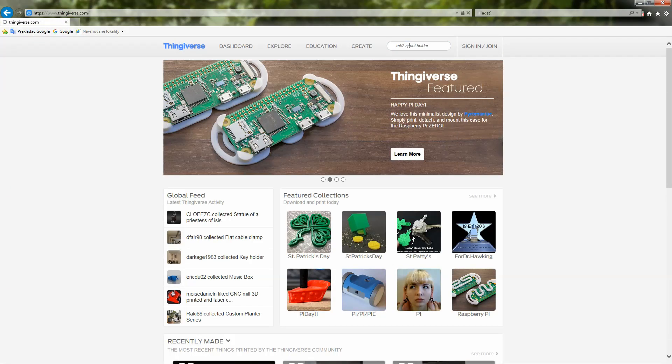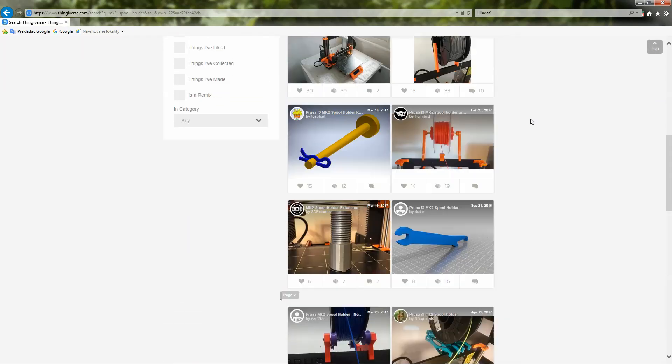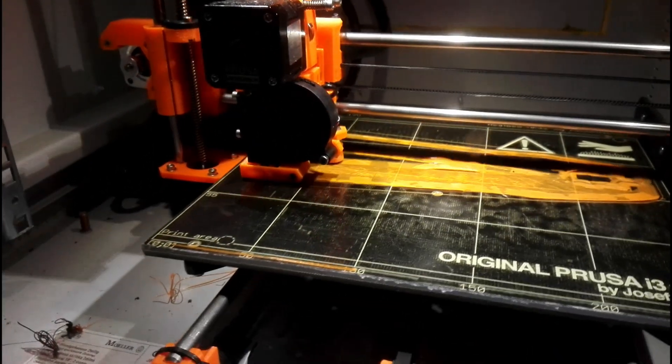As always, I've been looking on Thingiverse and I found some good holders there. I chose one of them by my preferences and I printed it.